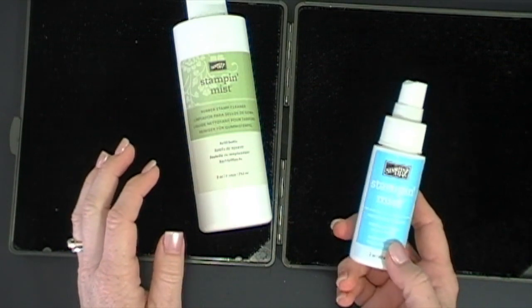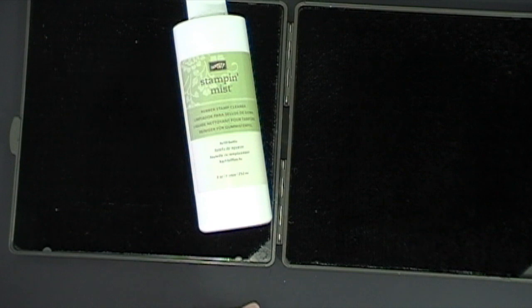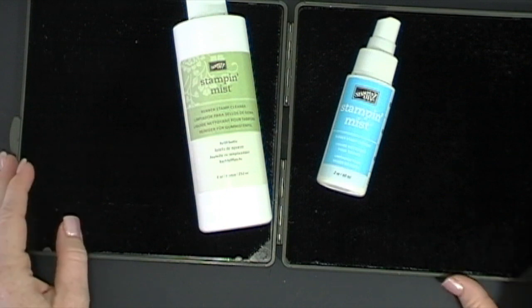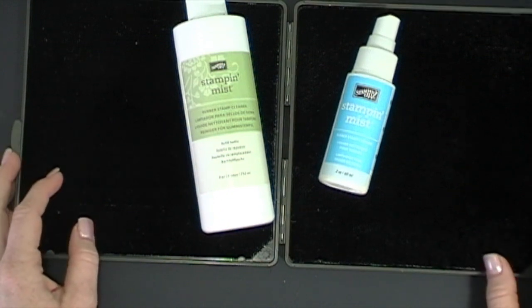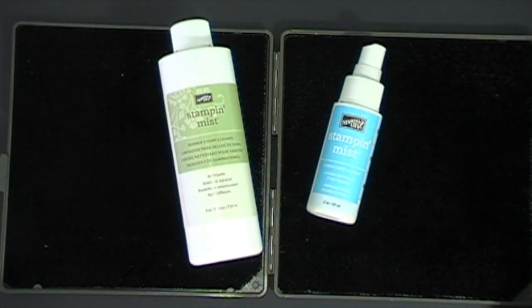I hope that this was a good tip for you. If you don't have a Stampin' Scrubber, I would love it if you purchased one from me — you can go to my online store to purchase this stuff to clean your stamps. They will be squeaky clean! Thanks so much for watching everybody, I hope you have a wonderful day. Bye bye!